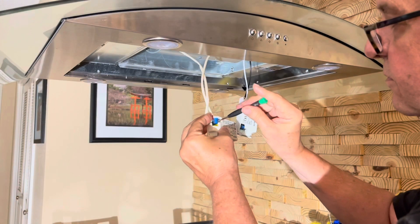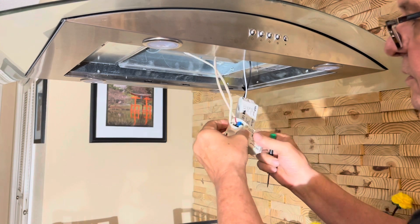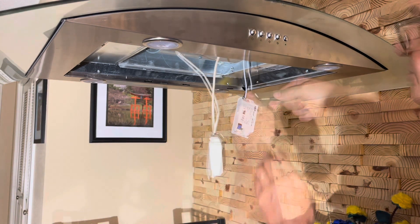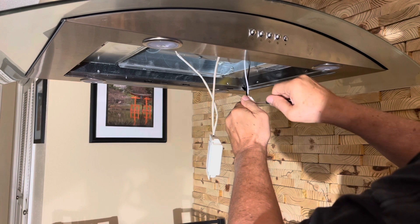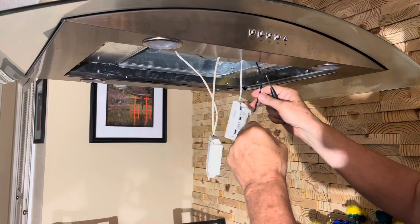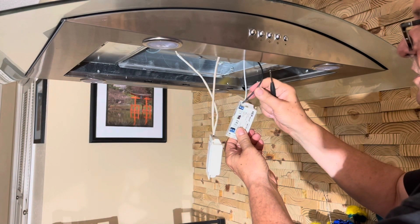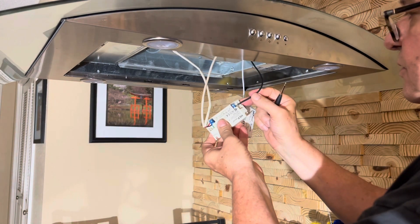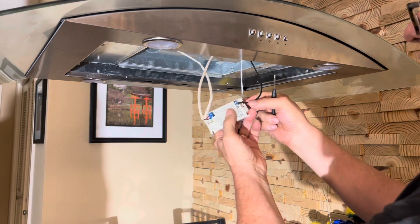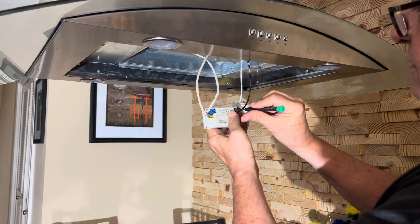Make sure that you have both LED drivers — the old one and the new one — oriented the same way. Then just do a direct replacement of the four wires involved. One side has a red and black wire; the other side has a black and white wire. Put them into the same terminal holes on each unit as you transfer them from the old LED driver to the new LED driver. Make sure that you tighten up the set screws to hold the wires in place.